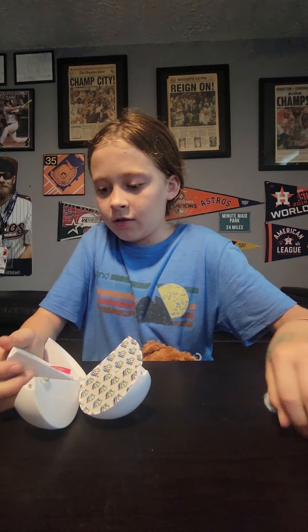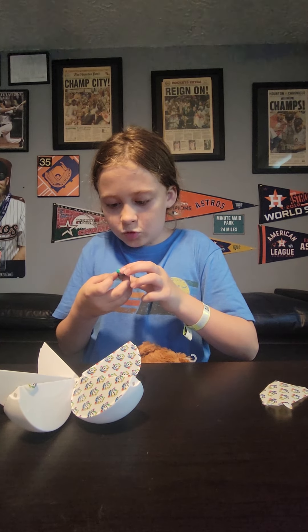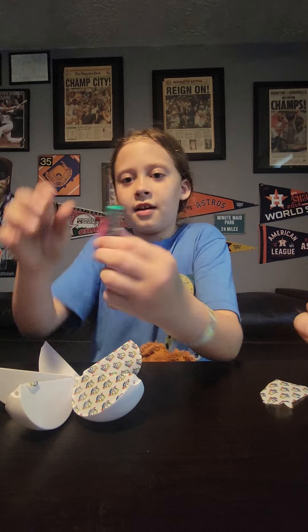And then this one — oh, what's this? It's a Super Sour Double Drop. Moreheads. Super sour. Can I open one?